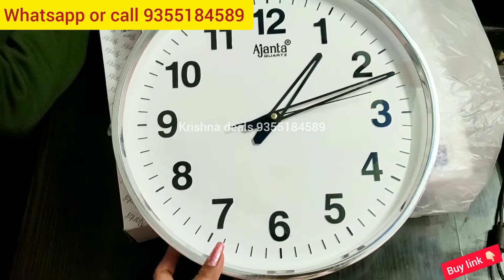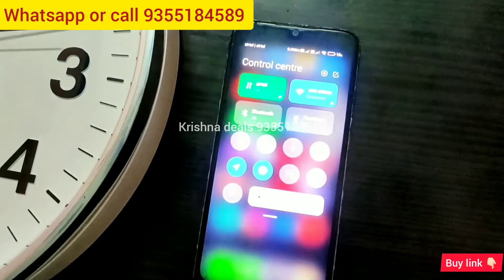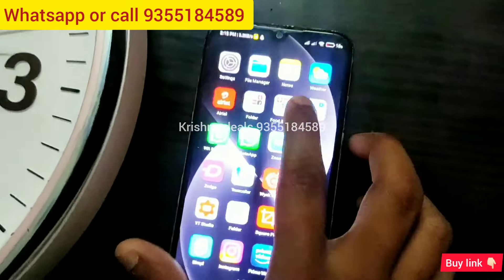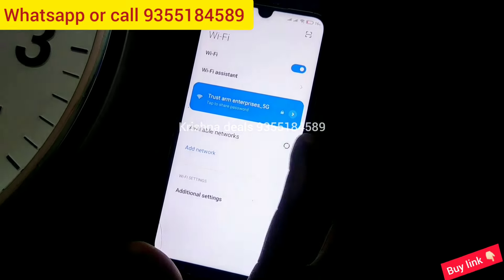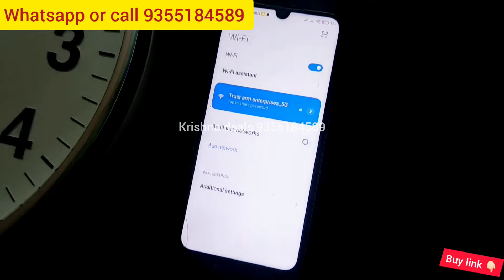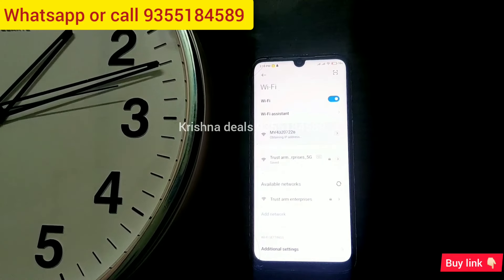It supports 128GB storage. If you connect it to Wi-Fi or a router, you can see it live from anywhere all over India. I will tell you how to connect it to Wi-Fi — we will refresh and connect, and you will be able to see the Wi-Fi feed as well.